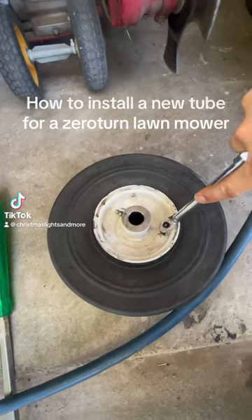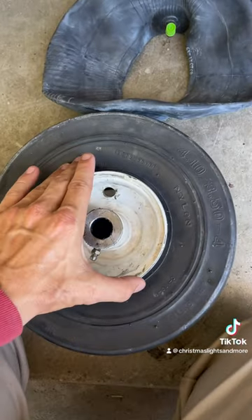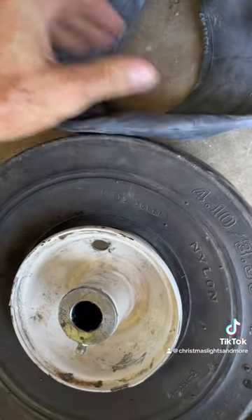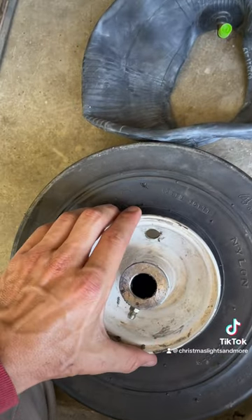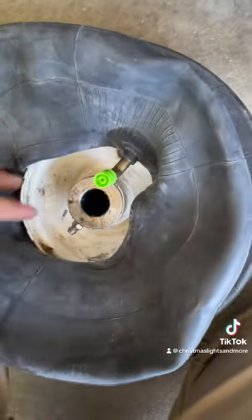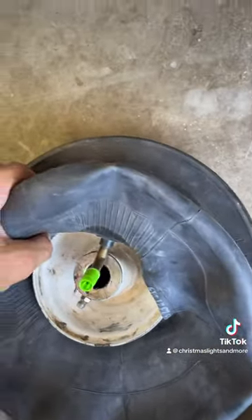How to install a new tube for a zero-turn lawnmower. I've got this tire, the rim's on it, and I've got the smallest tube I could find because it's hard to get this thing out. I'm just going to slide this over there and shove it all in, and we'll see if that will work.